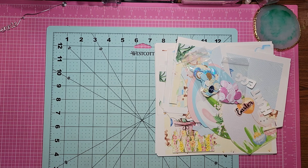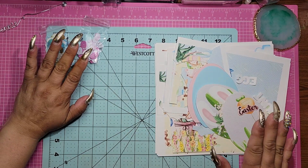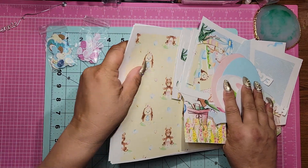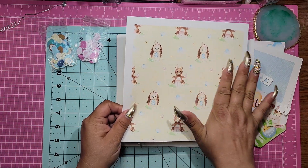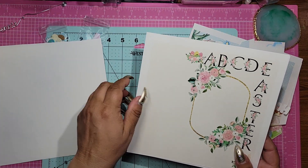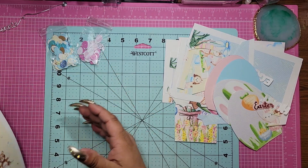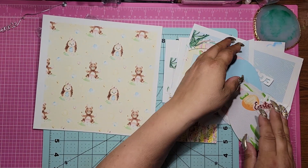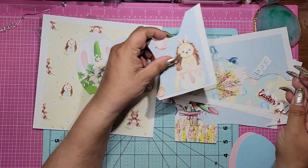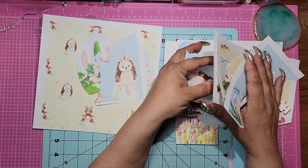Oh my gosh guys, it is so stinking adorable. So as you see, I have a bunch of cut up paper — I apologize I didn't show this before I did the video, but I will show you what I have left. This collection is absolutely amazing. So we have this beautiful piece of paper and then this one. Now some of them are cut out twice because I am doing some stuff with it. Those are a few of the sheets that really don't do it any justice whatsoever. Here are some other images.